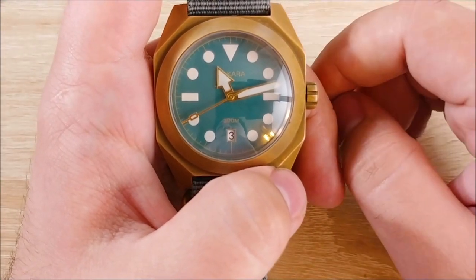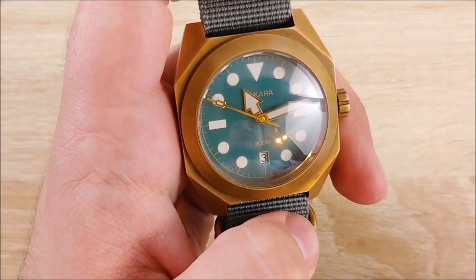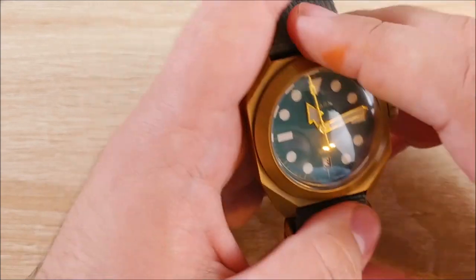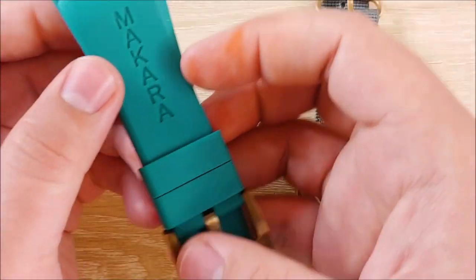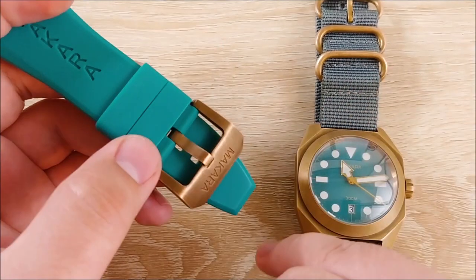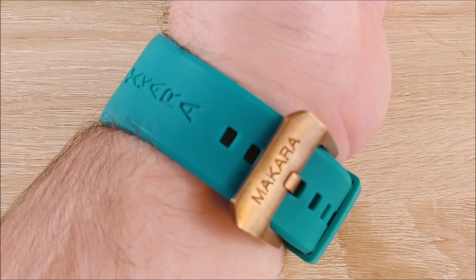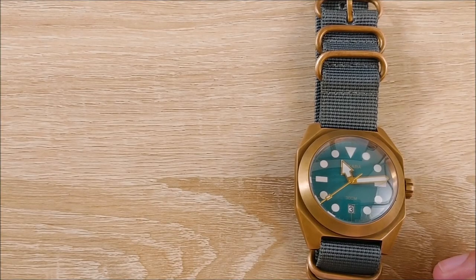The loom on here is pretty good — I'll include a loom shot. It doesn't last super long. They are using Super LumiNova C1, and it is on the hands and the indices. So any part on here that's white, apart from the date window, is loomed. The rubber strap this comes with — so this comes with a leather strap and a rubber strap. The rubber strap is pretty nice. It's a kind of made-to-fit rubber strap, and both straps include a bronze buckle to match the bronze on the watch. It sits almost flush with the watch, though there are a few parts where it's not even, and the biggest issue is that it sits down on the bottom set of spring bar holes.